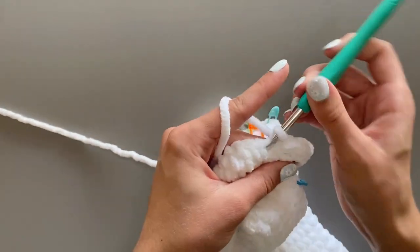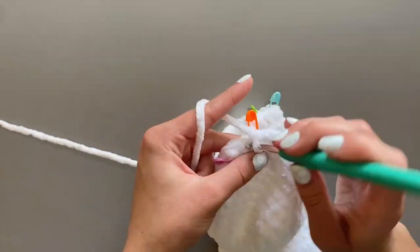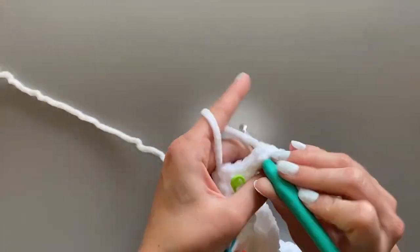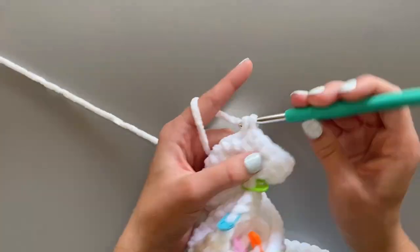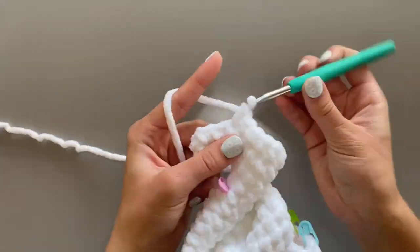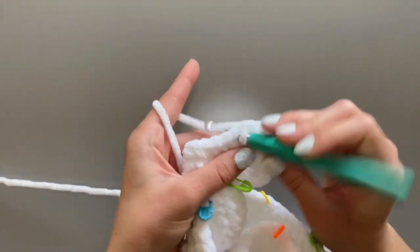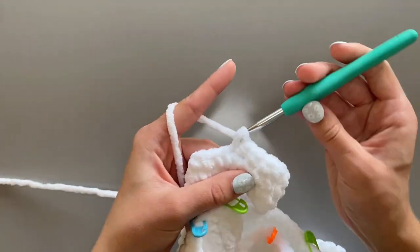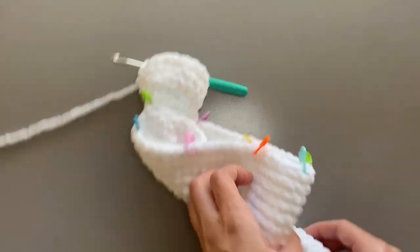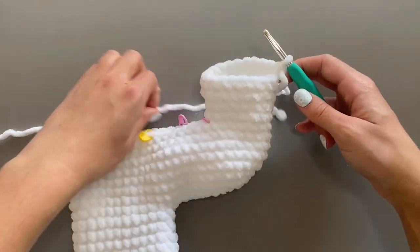For the rest of rounds 3 and 4, single crochet around. Once you are done with rounds 2 to 4, your llama's leg should look something like this.